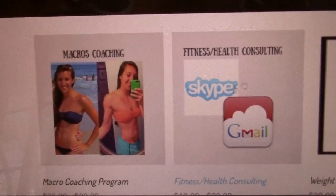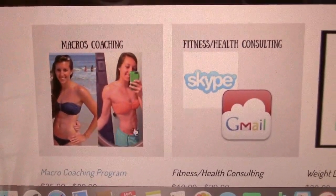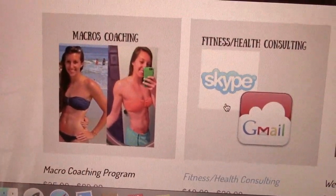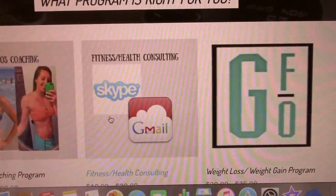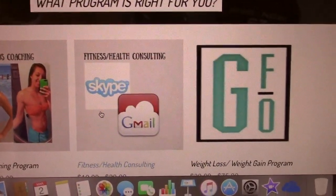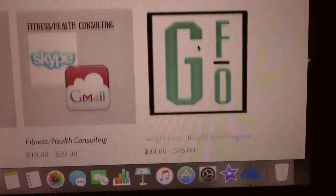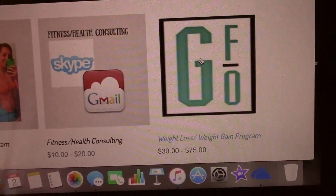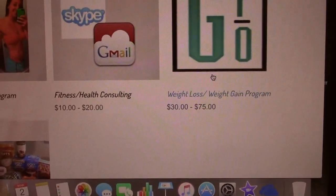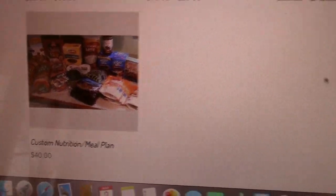On the left here is me when I was clean eating and didn't really know anything about nutrition — I just thought you had to eat clean. Here's when I started counting macros, and you can definitely see more definition and I'm much stronger, even at about the same weight. I also offer fitness and health consulting through Skype or email — once or twice a week we set up a time to talk about your goals and progressions. There are also weight loss and weight gain programs with meal plans and recipes, and standalone meal plans if you're not looking for workouts.